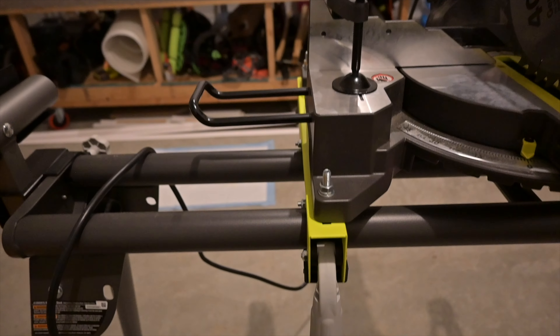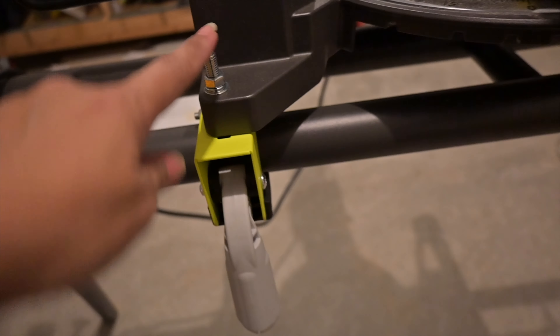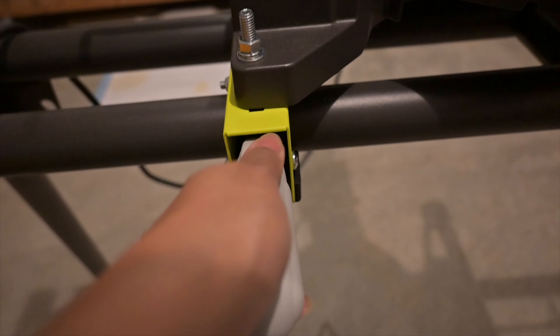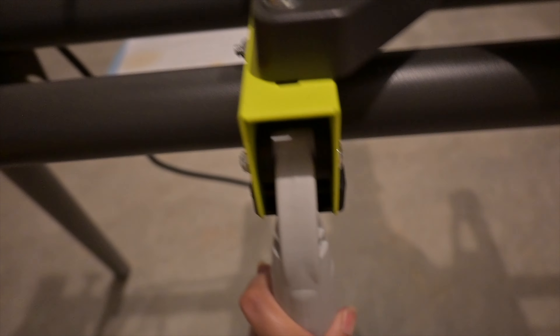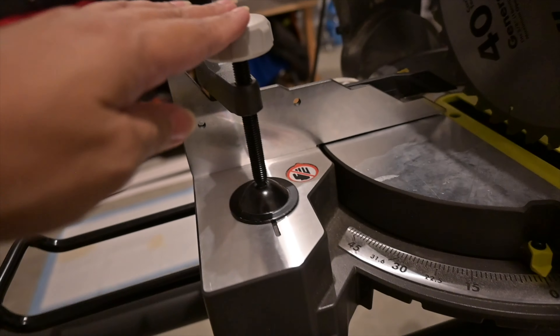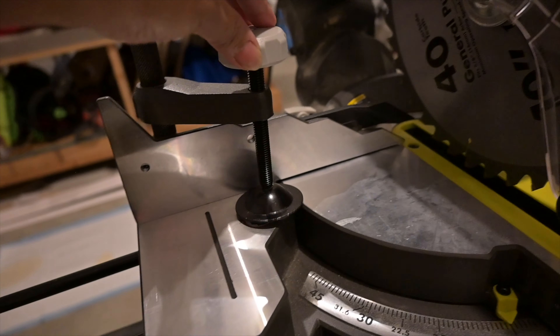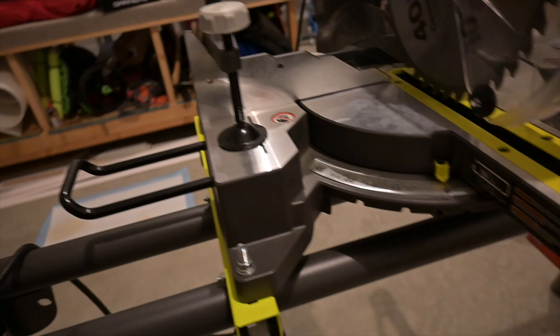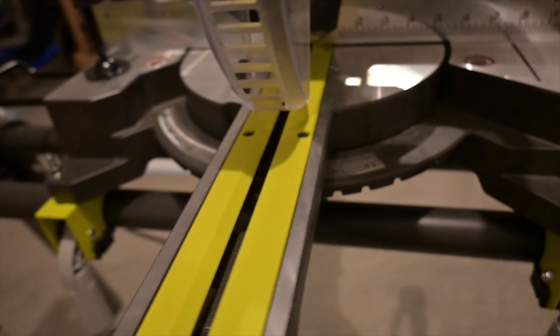On both sides of the tool is the table extension — there's a left and a right. And then this right here is more to lock the table stand. When this is down, it's completely locked because it's installed on the stand. This tool also comes out of the box with a clamp, which I have installed right here.